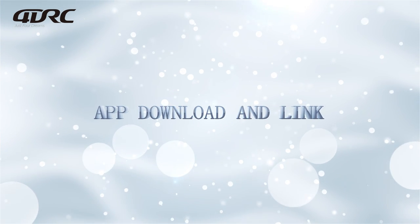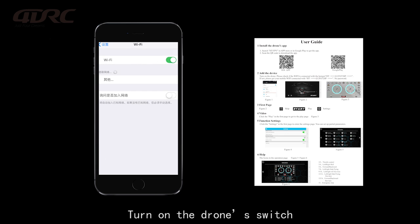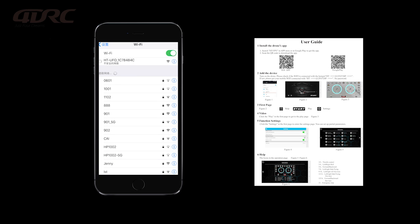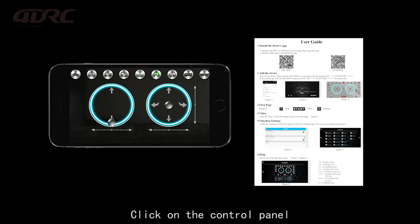App download and link: scan the code on the manual to go to the App Store, then click to download. Turn on the drone switch, connect to the drone's WiFi, open the downloaded app, and click on the control panel.